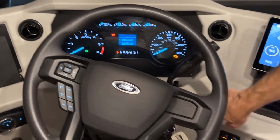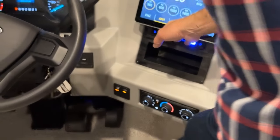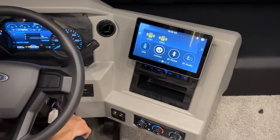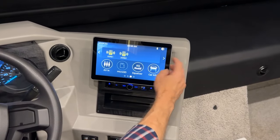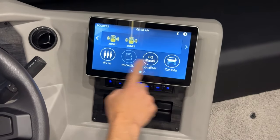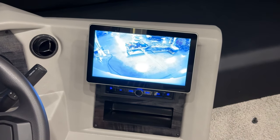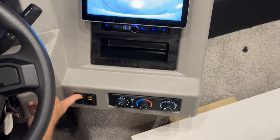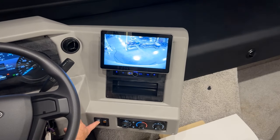Below that is a USB port that can be plugged in to connect to your infotainment center. You can select the home screen and scroll manually or press the arrow to scroll through the channels. So if I want to select cameras, that's going to show the rear view camera. If I want to select a different view, down here is my camera selector — I can go right view, left view, or rear view.